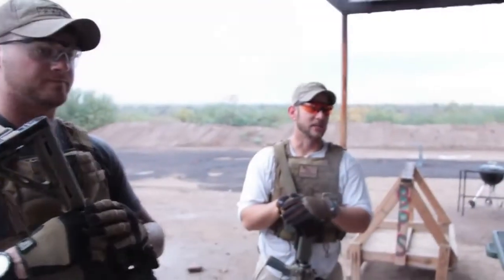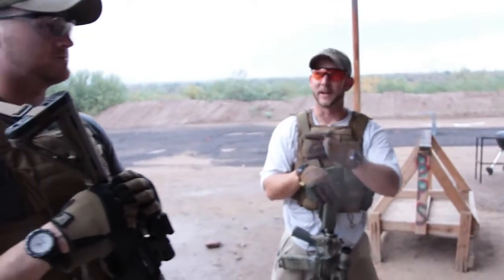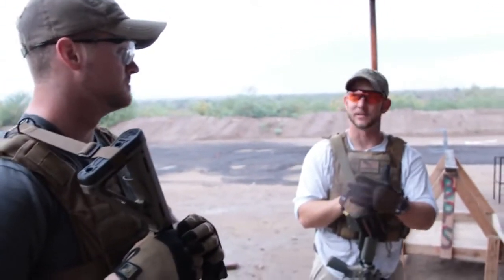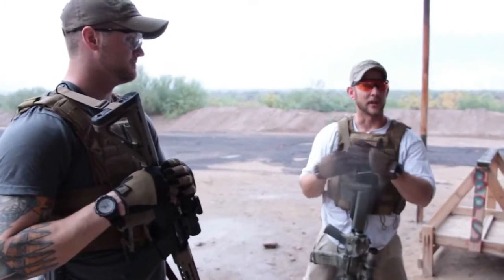One of the best tests of equipment that you could possibly do is to bring it out and train with it, but also bring it out here in less than optimal conditions — rain, sun, snow, mud. We love to train in any environment that we possibly can. The exercise we just did — it started raining beforehand, and it didn't dampen our spirits. We jumped at the opportunity.